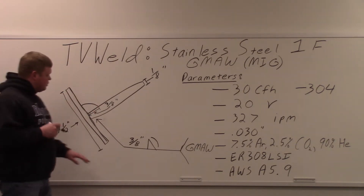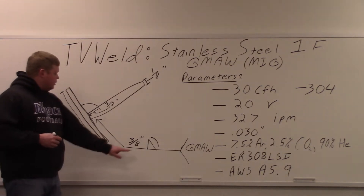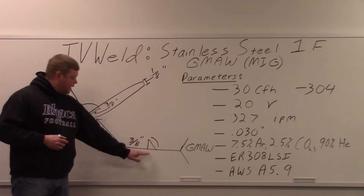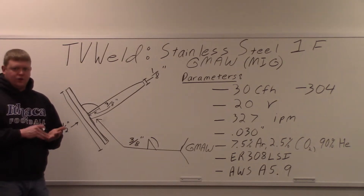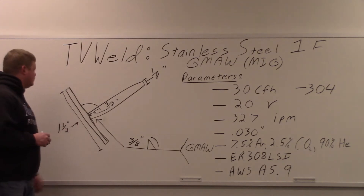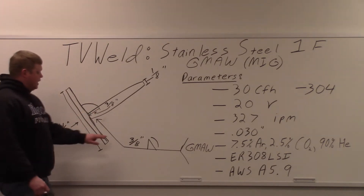This is a welding symbol that you would see if you were given a welding procedure. What this means is fillet weld opposite side — it's on the top of the reference line, on the bottom of the arrow side, and then the weld would be here. Convex finish — typically you want a little convex finish to give it a little more strength. And 3/8ths of an inch is the leg size of the fillet weld, which I drew up here — that's how you measure that 3/8ths.